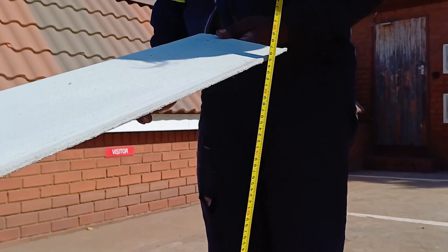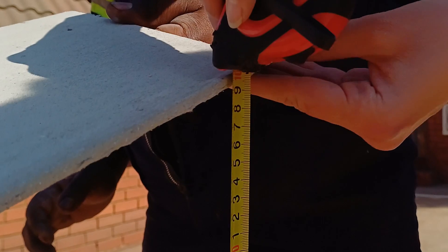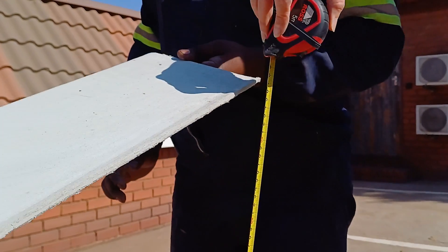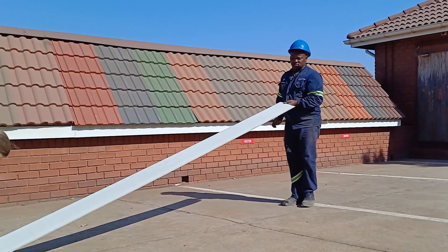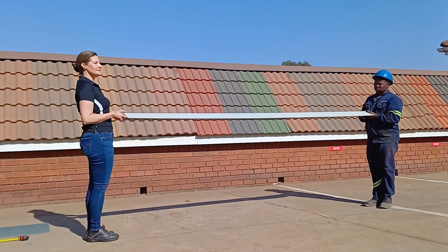First, we conducted a drop test of the fiber cement barge board. We did this at a height of one meter. My colleague Lungisa stood on one side keeping the barge at a one meter height and me on the other side, and as you can see I adjusted my height so that the barge board was level.